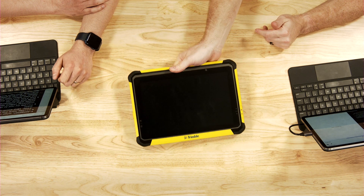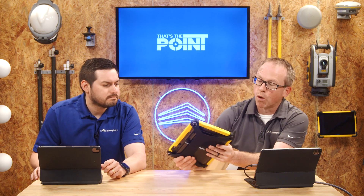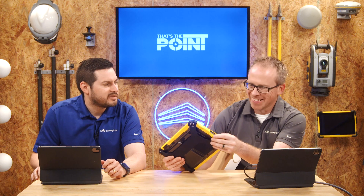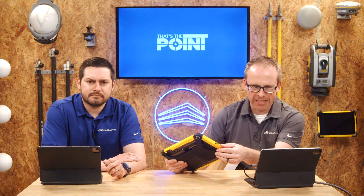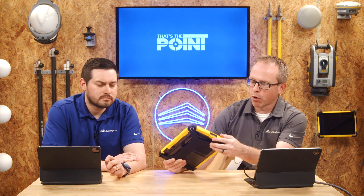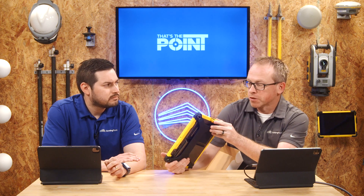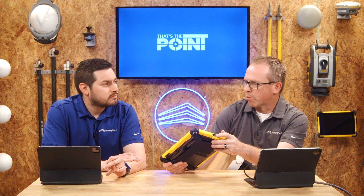The housing is more concise compared to the previous T10 model. Trimble has definitely reduced the number of doors and ports and plugs — there's only one now. They've changed it so there's a rubber magnetic door that replaces the hinged one on the T10. Port-wise, you get two ports: a traditional USB 3.1 port and a USB-C port, which is the more modern version.